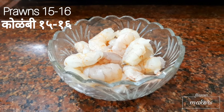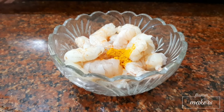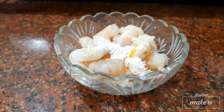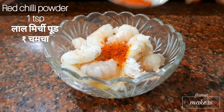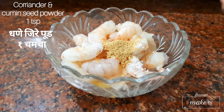Take 15-16 prawns. Add turmeric powder, one-fourth teaspoon, and salt as per taste. Seafood tastes good when it has a sour taste, so add the juice of half a lemon. For spiciness, you can add fish curry masala or any other masala — here I am using red chilli powder, one teaspoon, and coriander and cumin seed powder, one teaspoon.